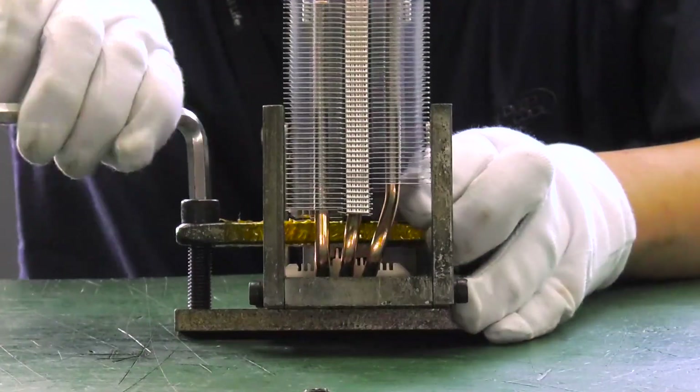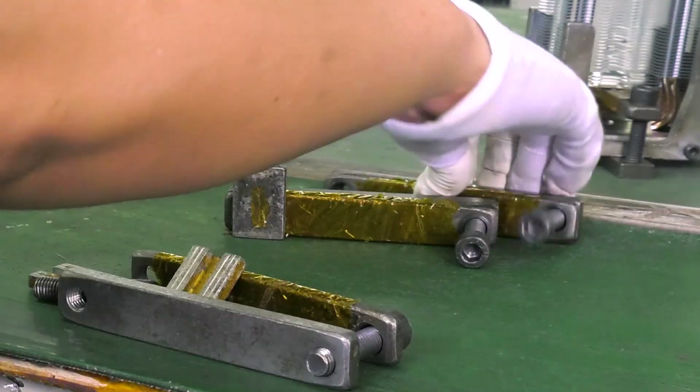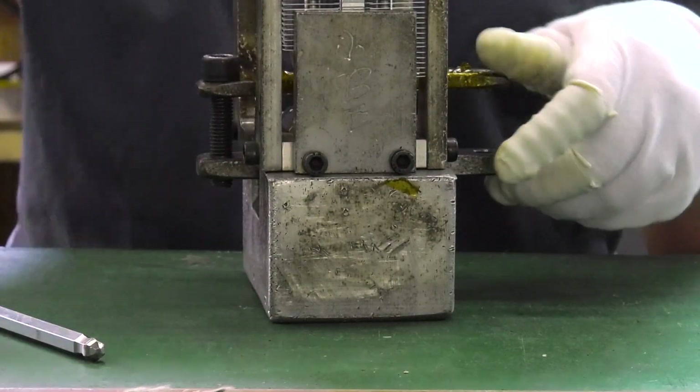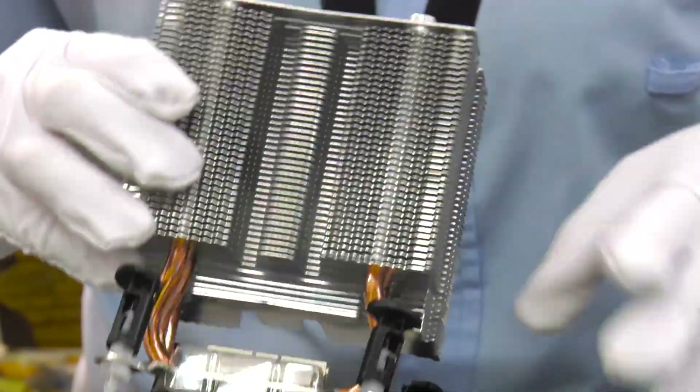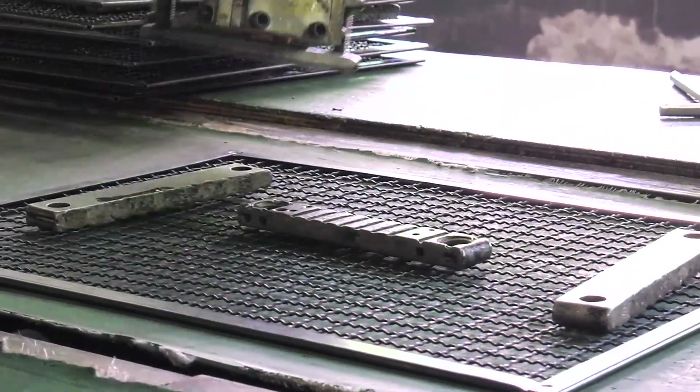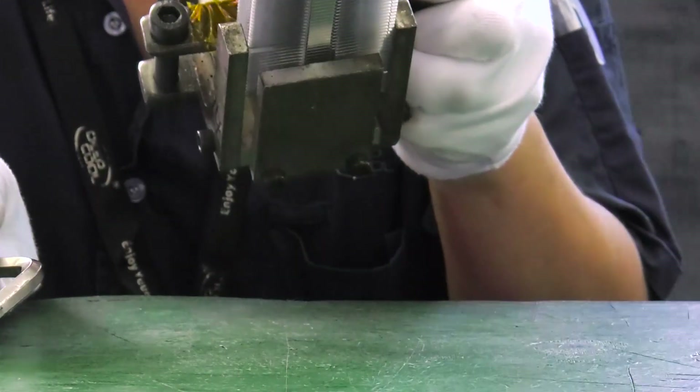The clamp and fixture are inspected. Even small errors in this assembly will cause the cooler to be thrown out by quality control. For this reason, the furnace conveyor line runs at a sufficiently slow pace to permit accurate inspection.